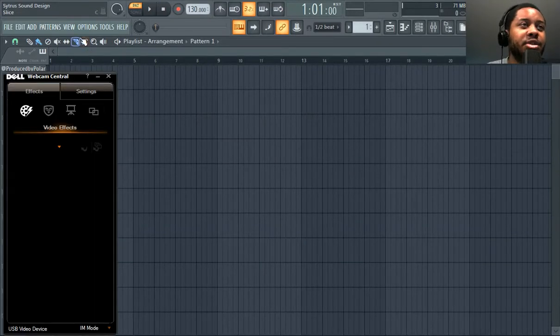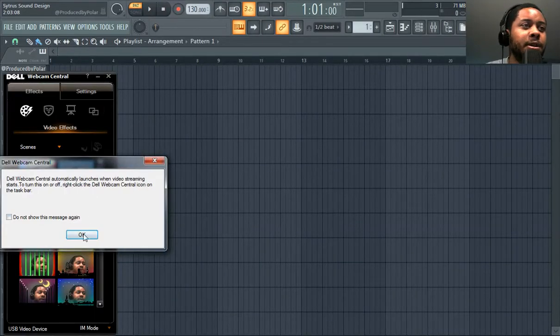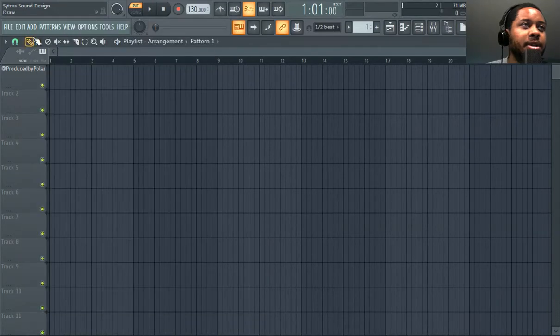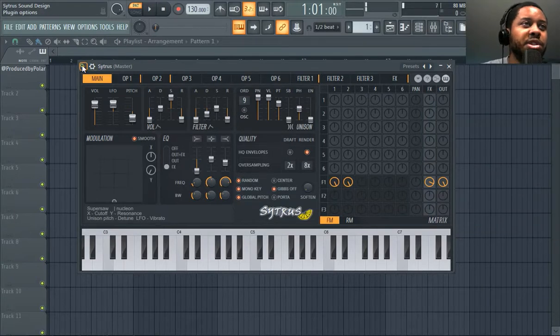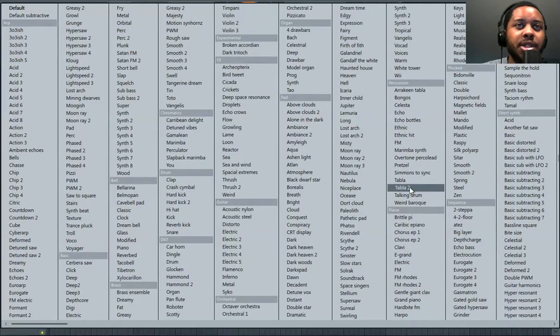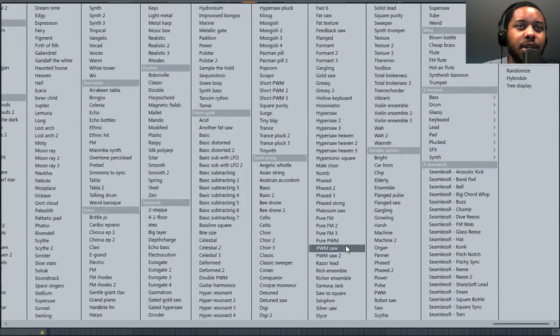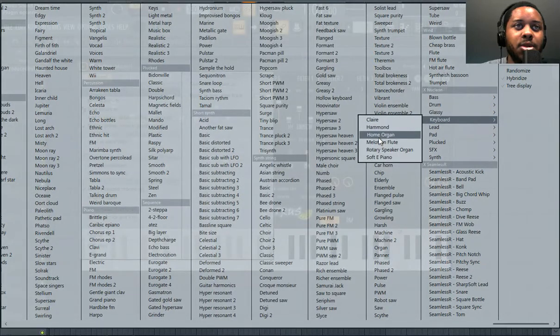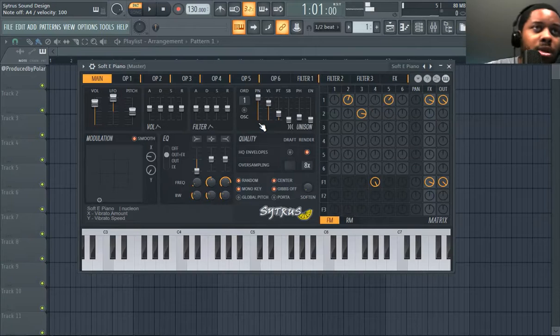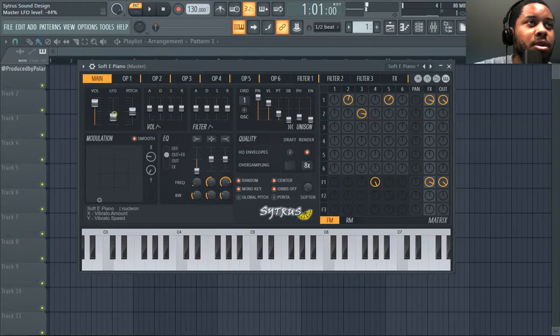Right now we're investigating Citrus — this is Citrus sound design. We're in it, probably want to get a good bass sound, maybe like a keyboard type sound, maybe try a piano. There's a lot of different things you can do here. This is probably all the way up. You can pitch it a little bit.